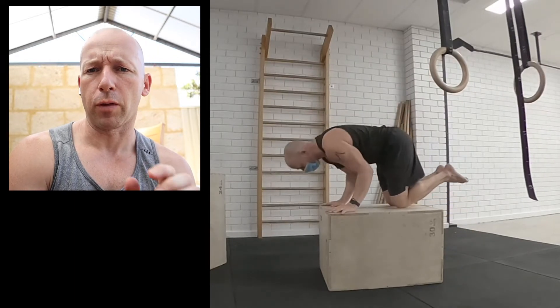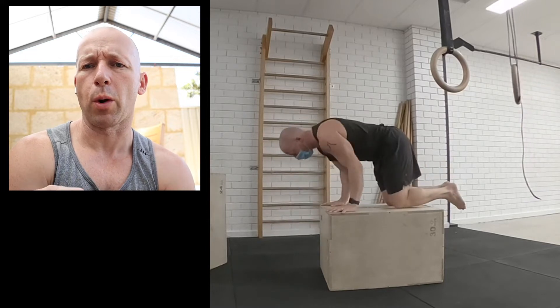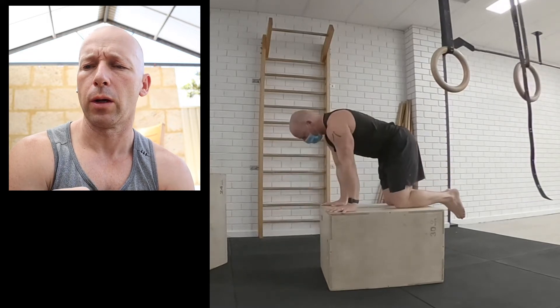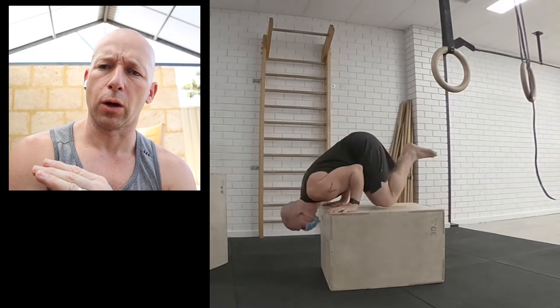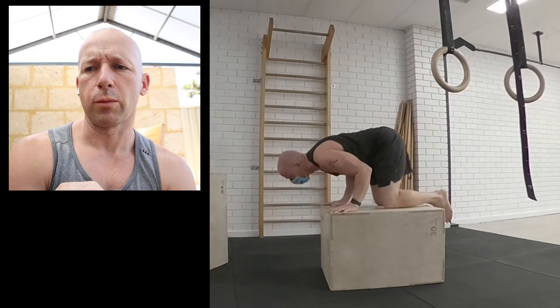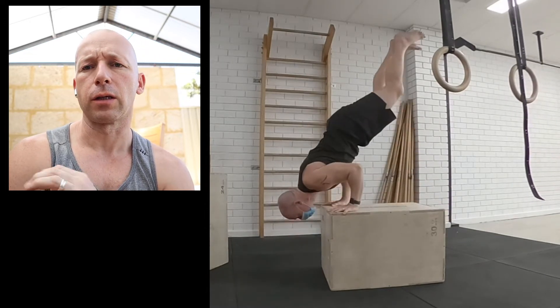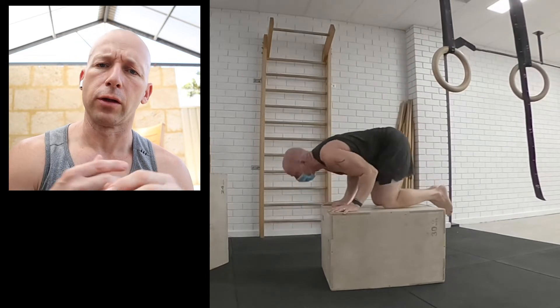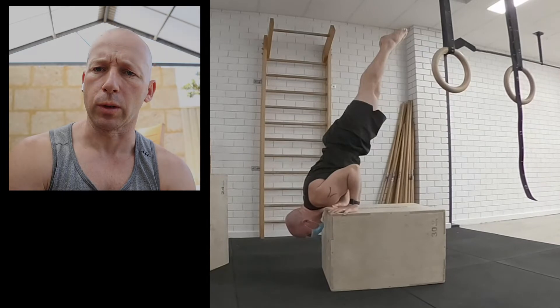I actually prefer this over pike push-ups. So instead of pike handstand push-ups, I'm doing this one on the box where I take the head and shoulders below. You can make it even harder by starting to take the knees off as well, and then open the legs up bigger and bigger. Depends on whether this movement is a warm-up for you or if it's challenging — if it's challenging, then this needs to be the exercise, and you need something slightly easier as a warm-up, like traditional push-ups or dips.